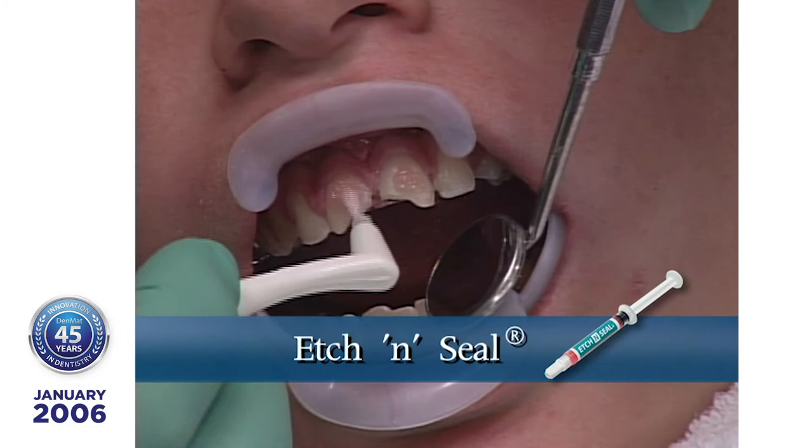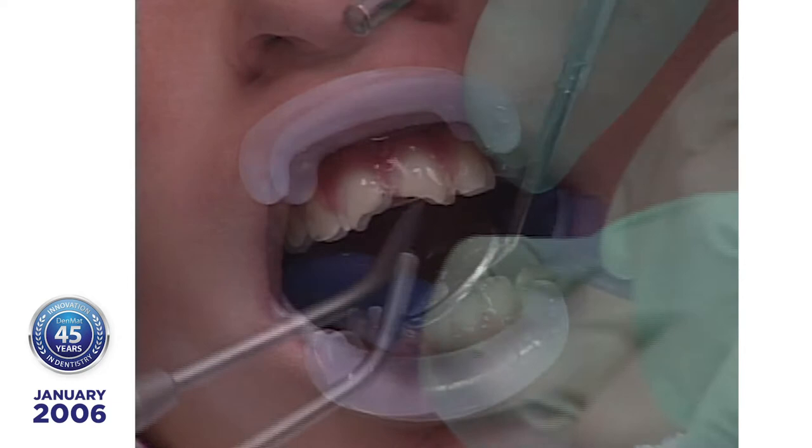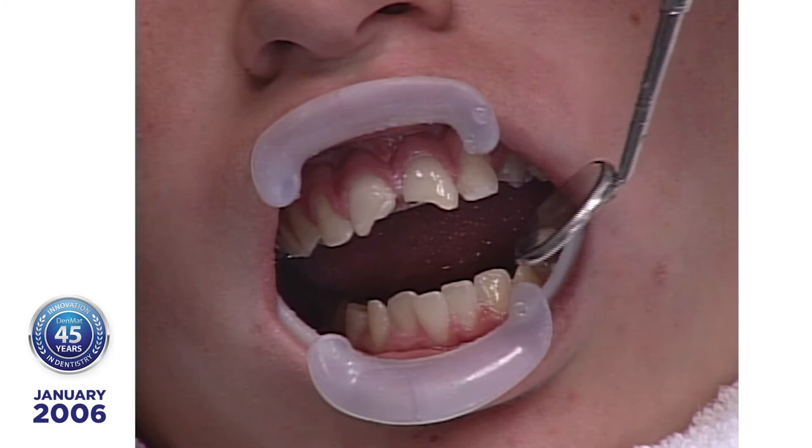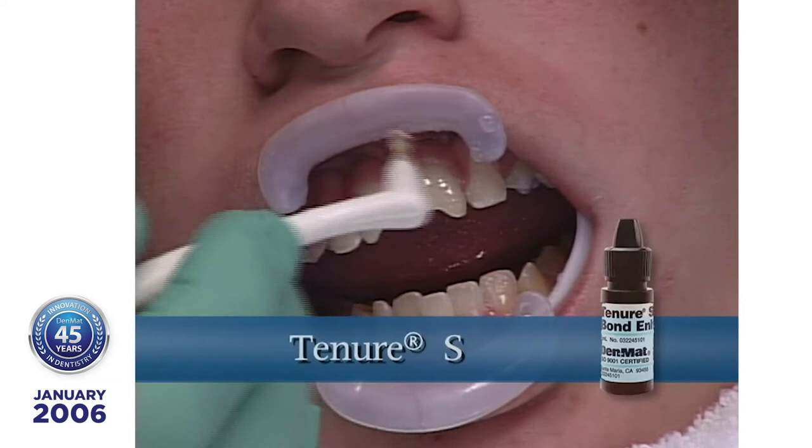Paint each tooth with Tenure A and B, a self-cured adhesive bonding agent. After a few seconds, a shiny appearance on the tooth surface should be seen. Apply a layer of Tenure S unfilled resin to the teeth to protect against moisture contamination. Remember, do not light cure until the lumineers have been placed on the teeth.